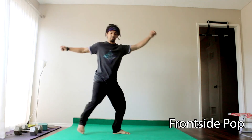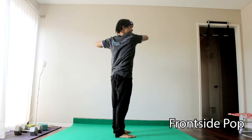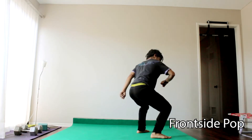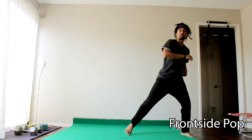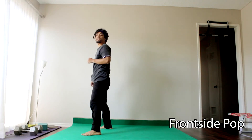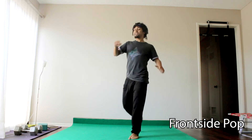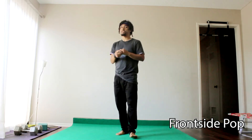For the pop 360 with the axe kick: you're going to step into your frontside, jump with those elbows up while you're spinning, and then your leg has to come up and axe down to finish. The most important part is getting that axe kick down. So if you need to go back to the fundamentals and drill that axe kick so that you can have a stronger pop 360, that's going to only benefit you.